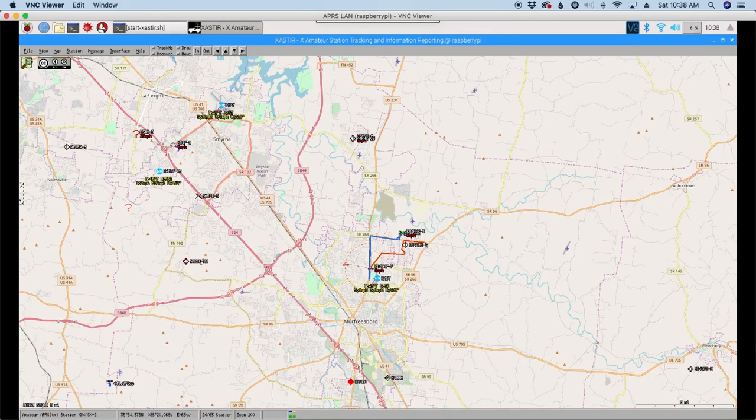Welcome back guys, this is Jason, KM4ACK. Today we're going to take a look at networking our APRS setup. Stick around and we'll get right to it.